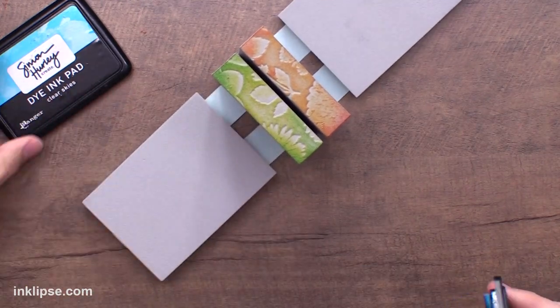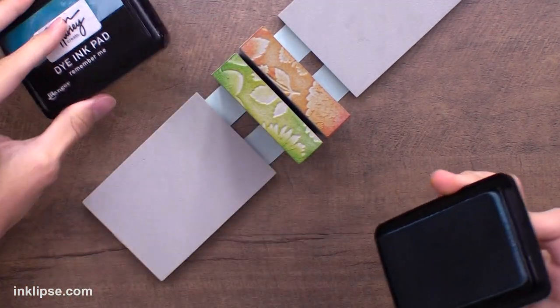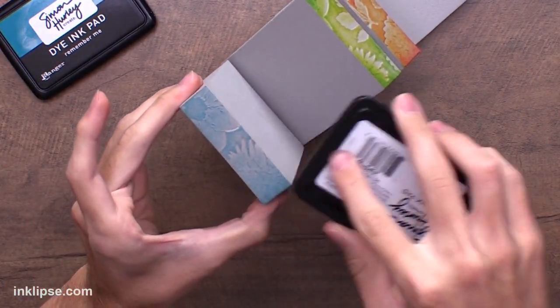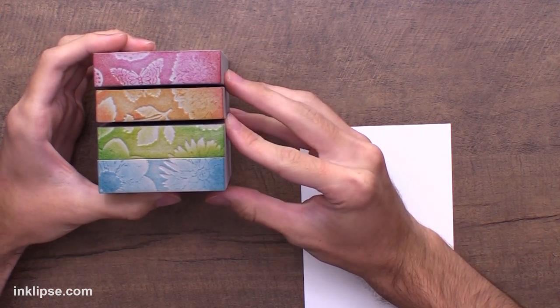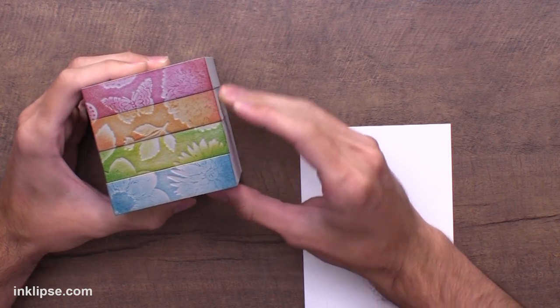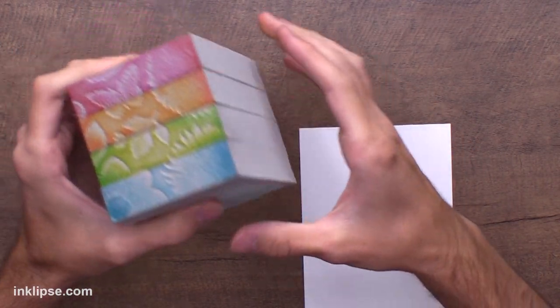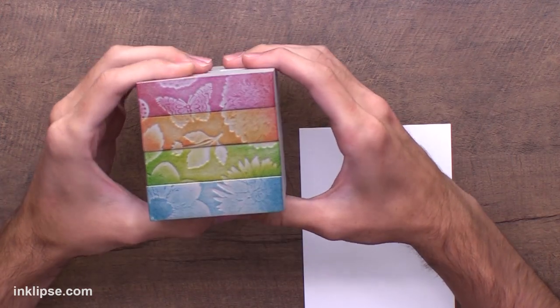Last but not least I'll go in with Clear Skies, and to shade it I'll add just a bit of Remember Me on both edges. Once you're done inking, just push them back together — if they've moved, reposition and wiggle them back into place. They should be held by the tape. This looks really great; I'm so excited to stamp it down.